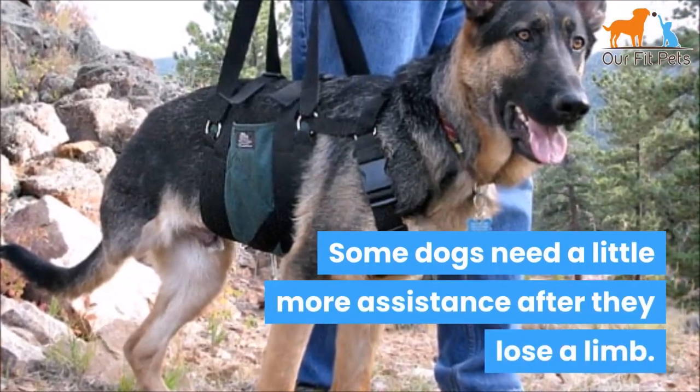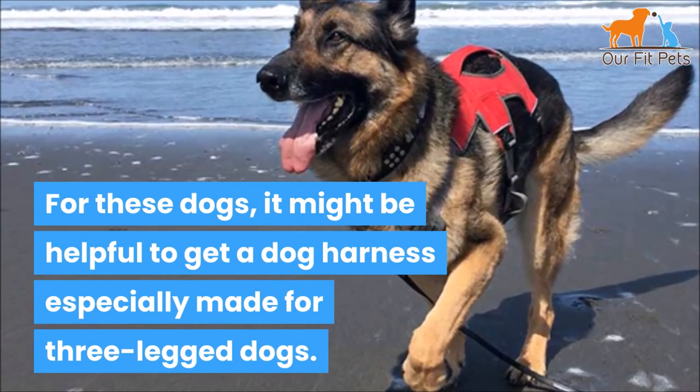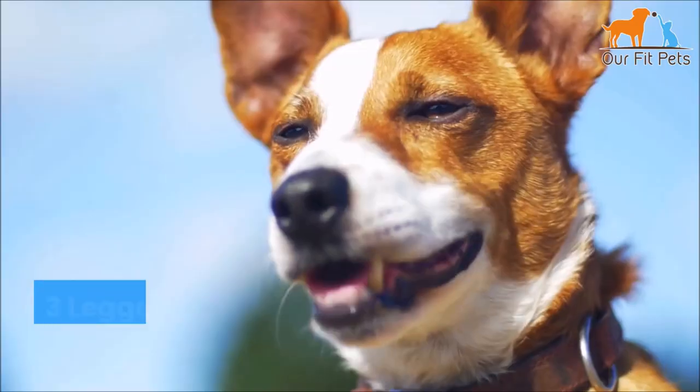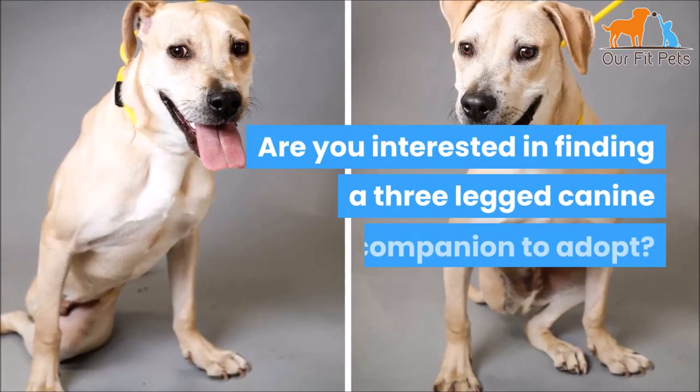Three-legged dog harness: some dogs need a little more assistance after they lose a limb. For these dogs, it might be helpful to get a dog harness especially made for three-legged dogs.